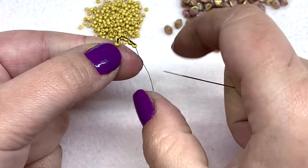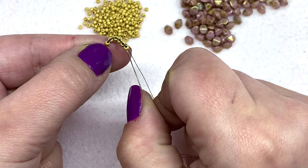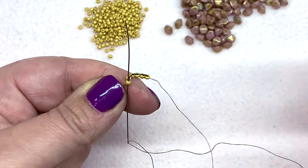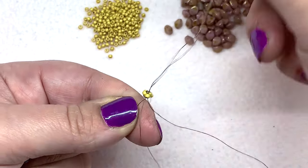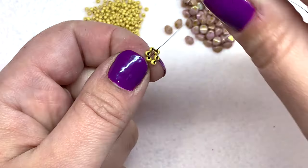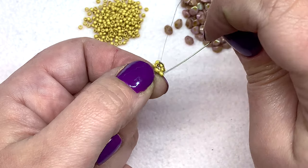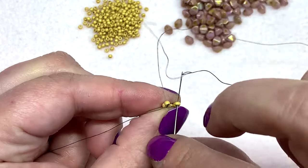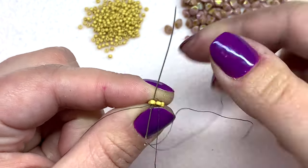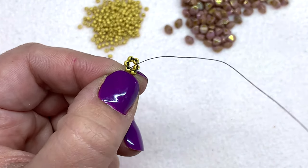Now we want to turn this into a ring of beads. Coming down out of this last seed bead, to join these together I will go up through the first bead. Pull that — it's starting to turn into a little circle. Then to join these two together, go down through the next bead on the right, then go back up through the bead on the left, and now our little ring of seed beads is joined.